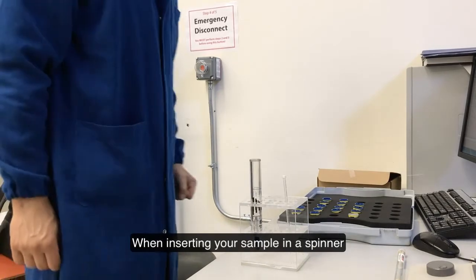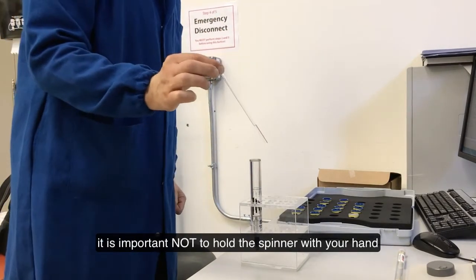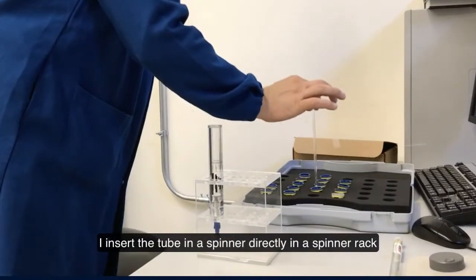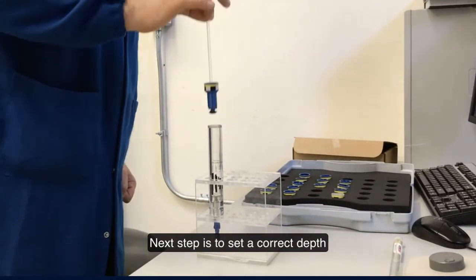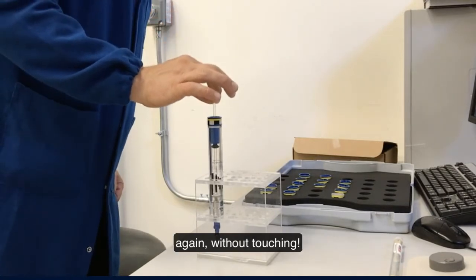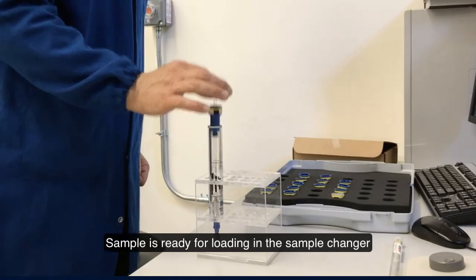When inserting your sample in a spinner, it is important not to hold the spinner with your hand. Instead, insert the tube in a spinner directly in a spinner rack. Next step is to set the correct depth — again, without any touching. The sample is ready for loading in the sample changer.